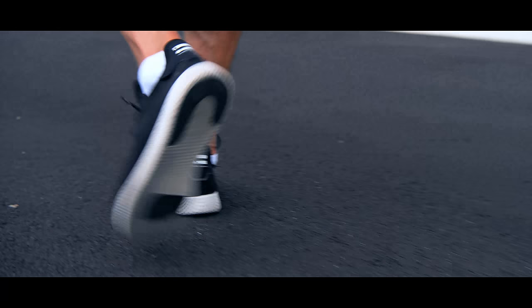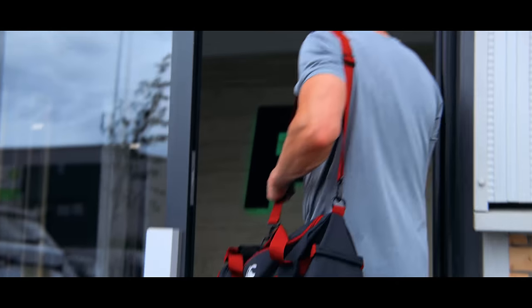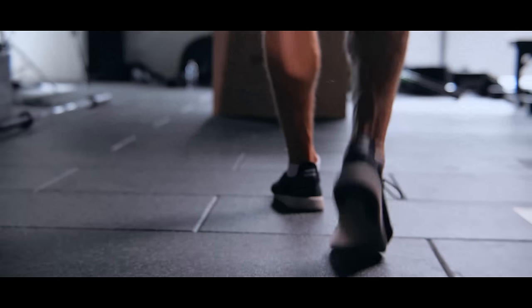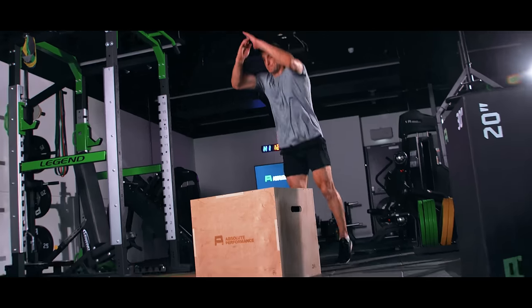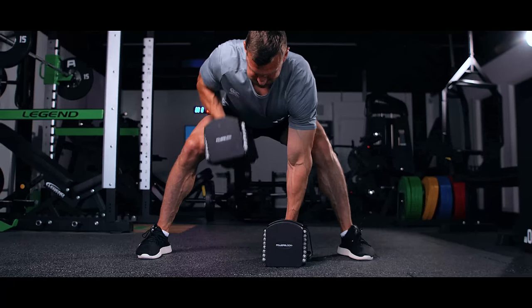We found through the years that weight training has become essential to putting on size, increasing power, increasing strength. The number one priority has to be injury prevention as well, so a lot of the exercises that I like to train with and prescribe, injury prevention is the number one priority in our training program. Hi, I'm Sam Walton from SW7 Academy, and here are our seven top exercises for rugby performance.